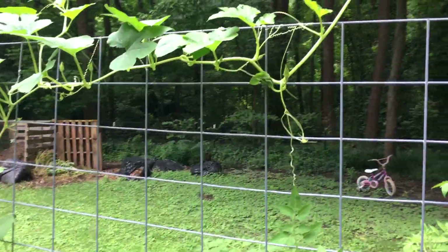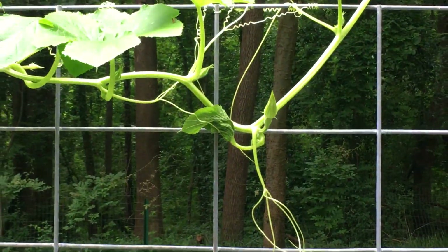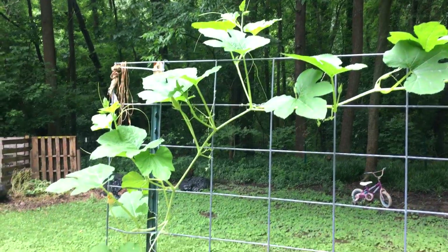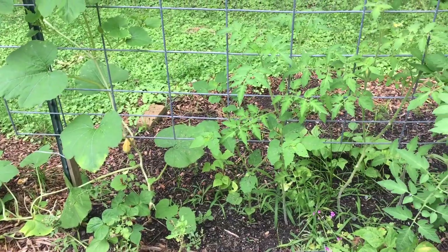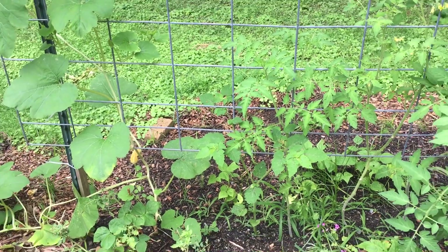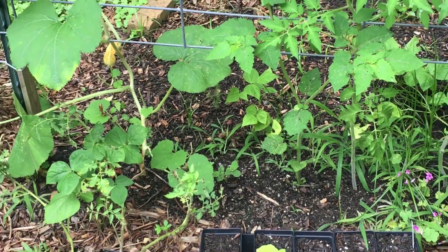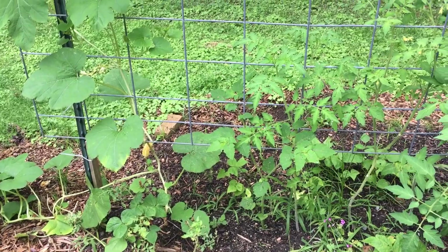And then there are some zucchini back here — one climbing. This is a different variety and I can't remember what it is, but it might be black beauty. There is a ground cherry right in there and it is starting to put on some husks like a tomatillo would. The other one beside it was lopped off, but it's starting to regrow. So we'll see — hopefully pollination is not an issue there.